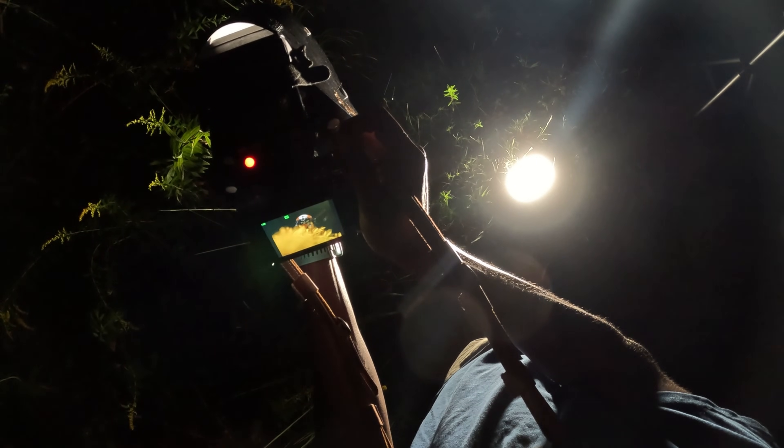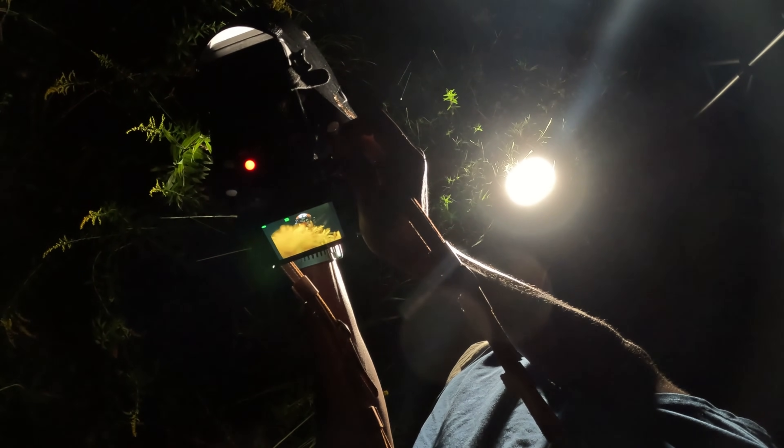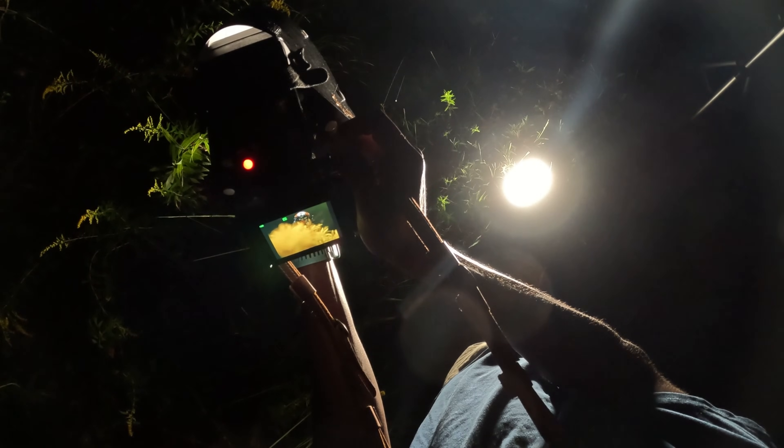In this video I'm going to review the Godox TT350 flash and give my opinion on if I think it is a good flash for macro photography. I'm also going to compare it against other Godox flashes and give my opinion on which flash you should get based on your needs.